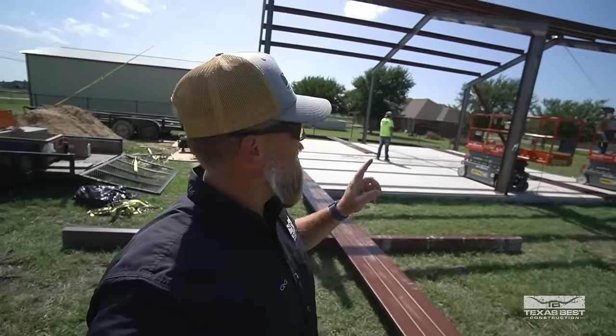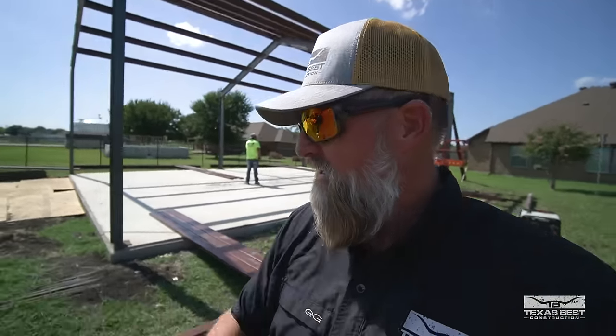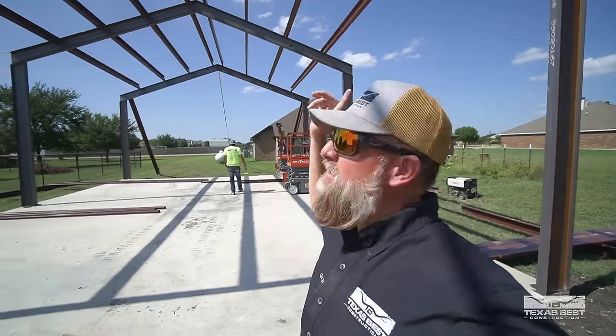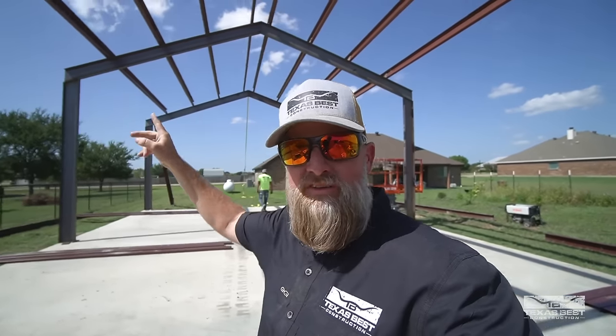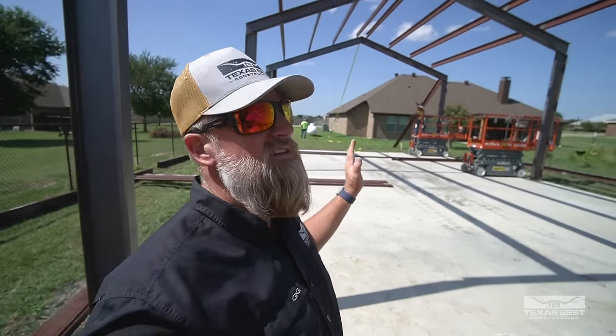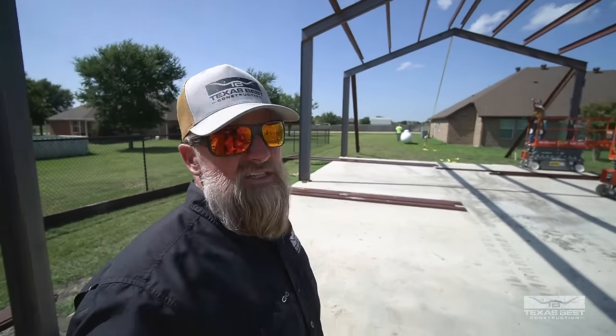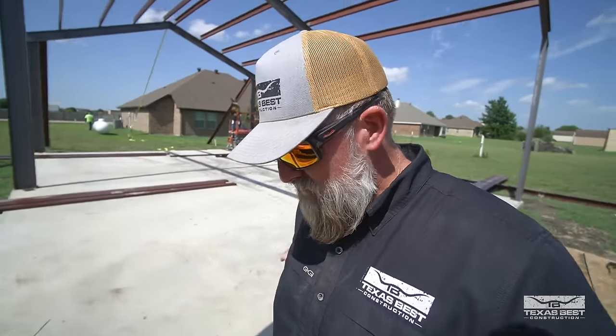These guys have made quite a bit of progress — I had to leave but I decided to show you guys where we're at. It's like 3:30 and we've got all the roof purlins on. We do have the eave purlins they're about to put on right now. This job is moving right along — it's a 30 by 40 shop build and you can really start to get a feel for how much space he's actually going to have in here. It's quite a good bit of space.